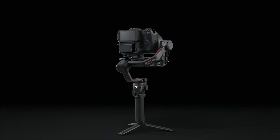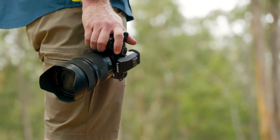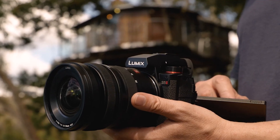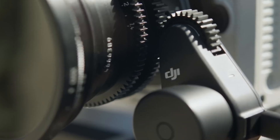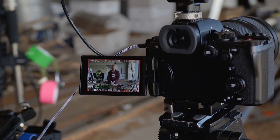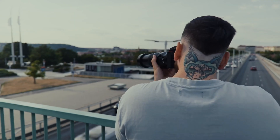The DJI and Lumix collaboration has finally become a reality, opening up exciting possibilities for using LiDAR in regular cameras without the need for a focus motor. How does LiDAR work and which cameras can you use it with? Let's find out.